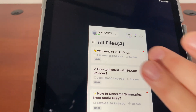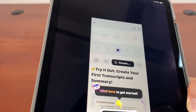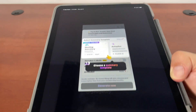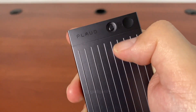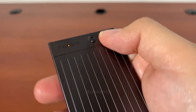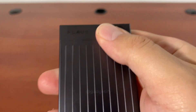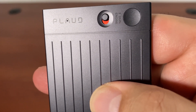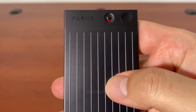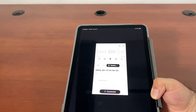These are the files available and it has a guide on when you want to create your first transcription, choose a summary template — all this is available. So in order to record, this is the normal recording mode. I hold this, it vibrates, and now it starts recording.